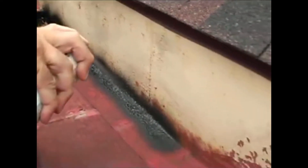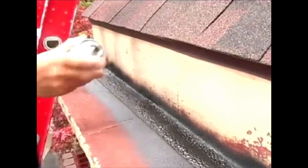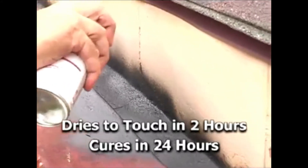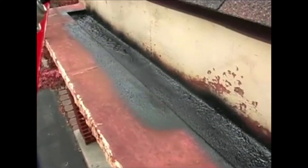For best results, apply a light first coat, then apply at least one more heavier coat. Shake the can often during use and let the product dry for at least 15 to 30 minutes between coats. The product will dry to the touch in 2 hours and cure in 24 hours. Cooler temperatures or higher humidity may increase drying time.